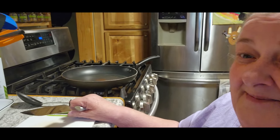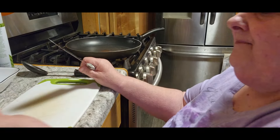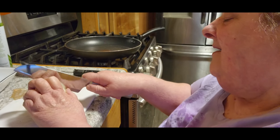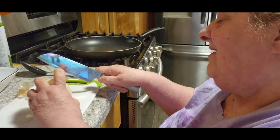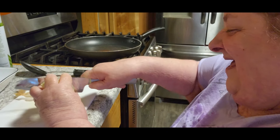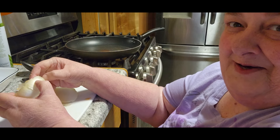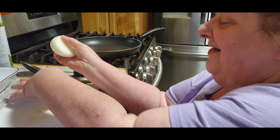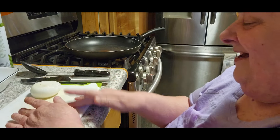I love sloppy joes, I'm not going to lie. And I love the homemade one that I make with the A1 and the barbecue sauce and all that good stuff. But every once in a while, my guilty pleasure is Manwich sauce. I love it. I don't like the bold — I like the original.